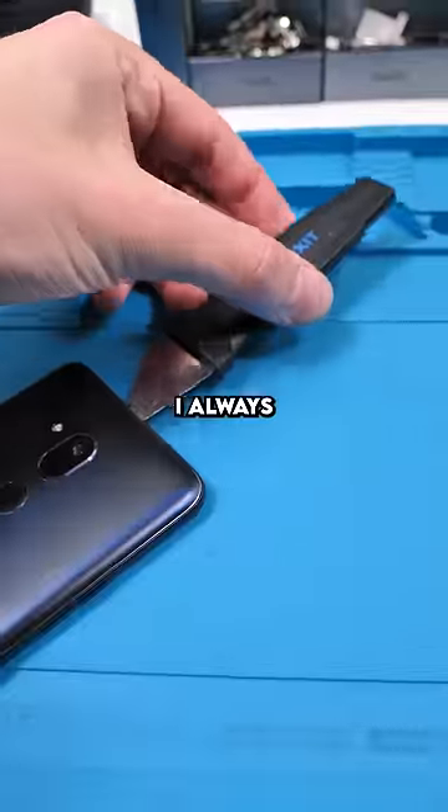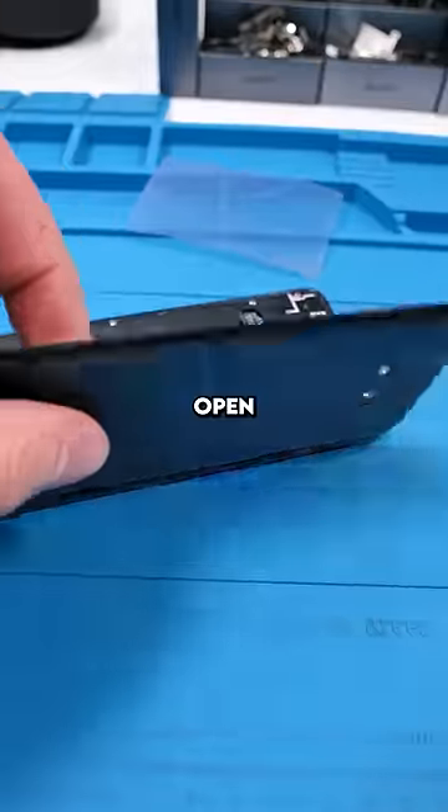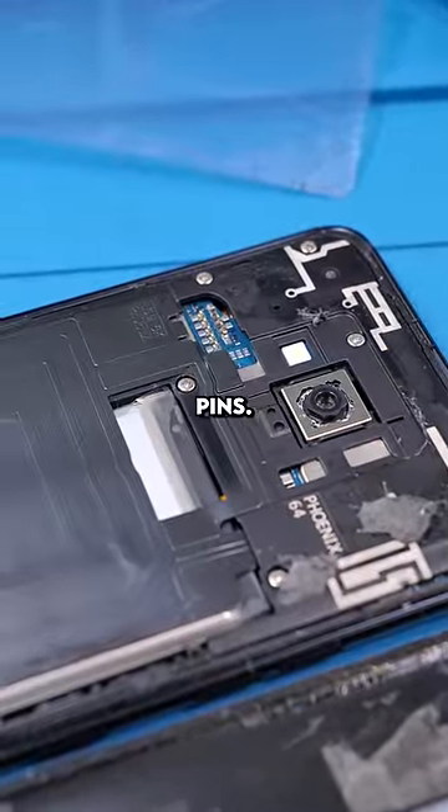LG's done cooking. I always stick a jimmy tool in first and then a plastic prying card. Open it up. Ooh — the fingerprint scanner doesn't have a connector. It just connects via those pins. Pretty cool.